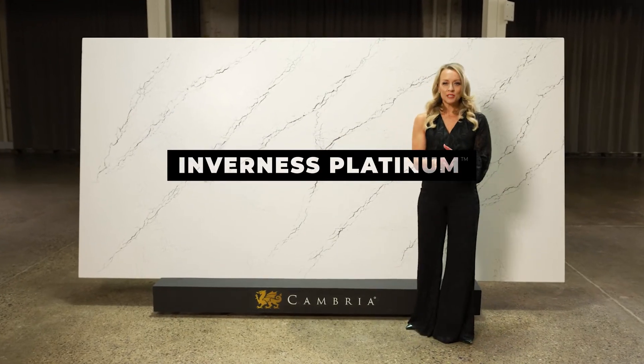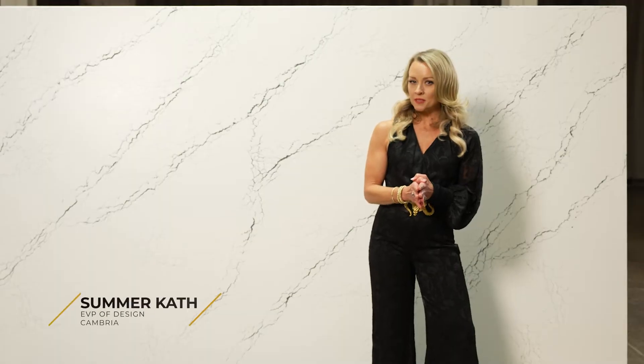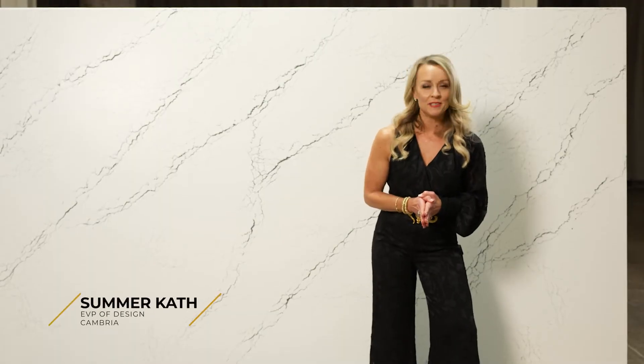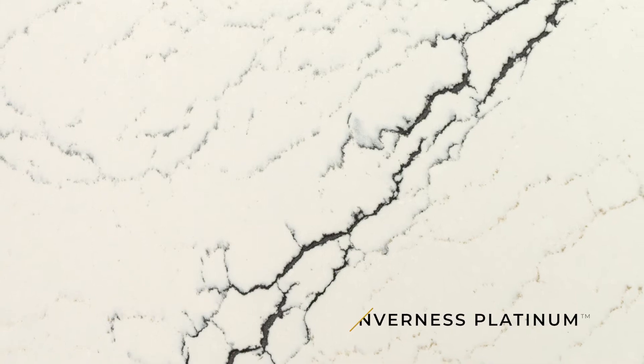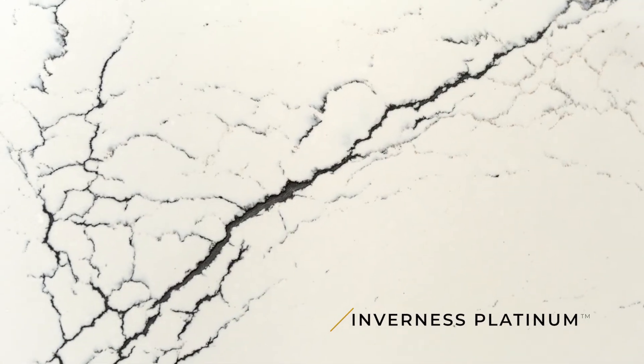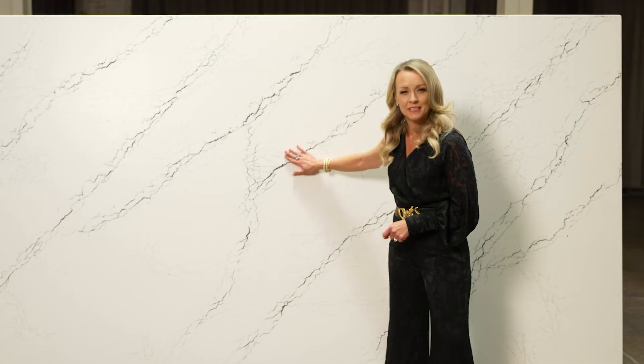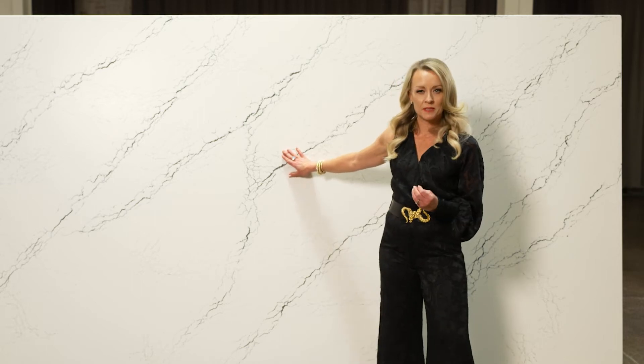Here we have Inverness Platinum of the new Inverness family. What makes these designs really unique is in the veins. The veining here, which is a platinum in tonality — and I call it more of an ash — has a sculpted, almost debossed feel, so you really have to feel it to experience these designs.